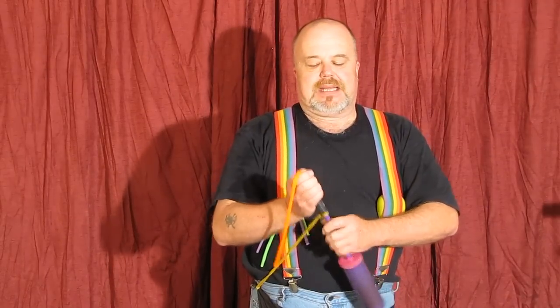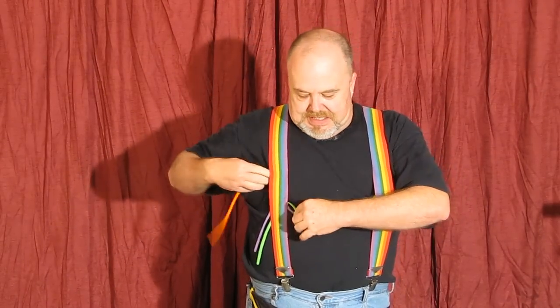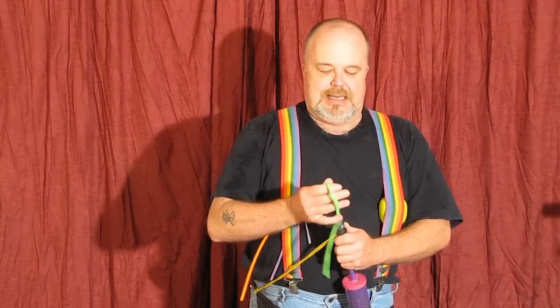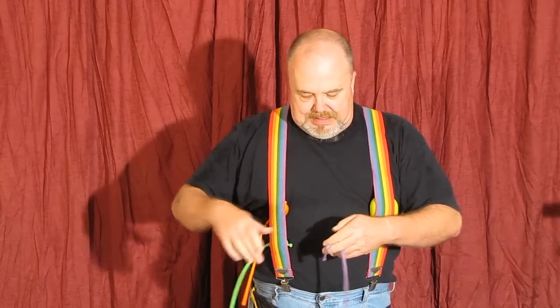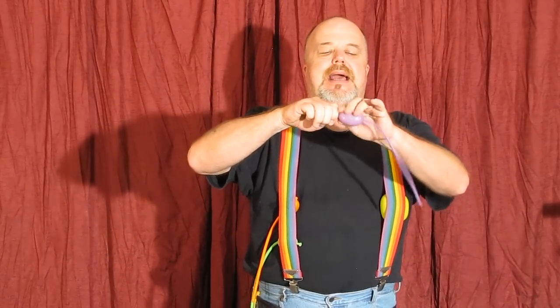Now we're going to do three little tulips. There's number one. Number two. And number three.